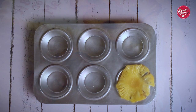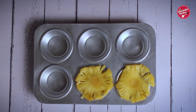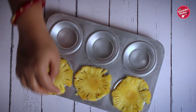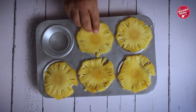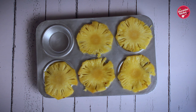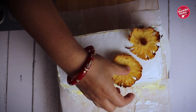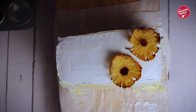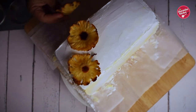Making dried pineapple flowers is so simple and easy. Cut the pineapple in thin roundels and line them up in a muffin tin. Once they dehydrate, the sides of the pineapple roundels go up and look like a flower. Pop them in the oven at 180 degrees centigrade for 30 minutes. If the slices are not shrunken and dried out completely, continue dehydrating for another 10 minutes.